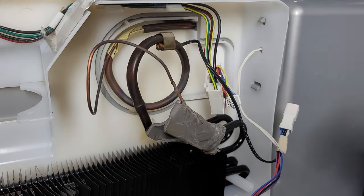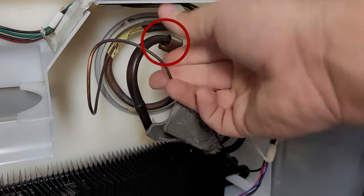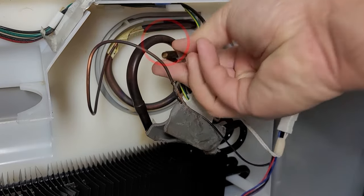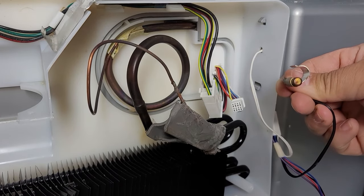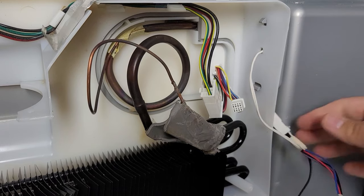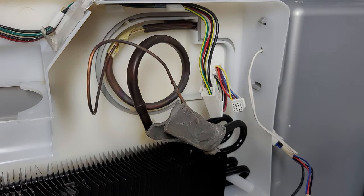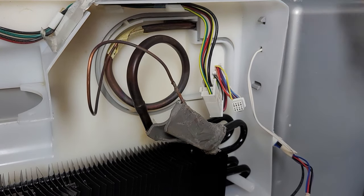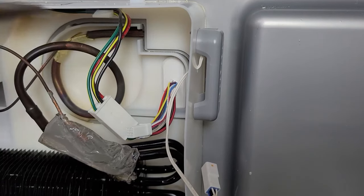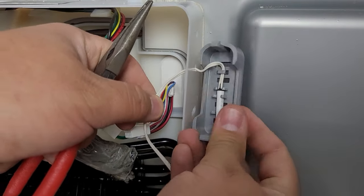Should the fan work, the likely culprit is the thermistor on the evaporator. This tells the control board what the temperature on the evaporator system is during defrost. They have a tendency to go bad, and when they do, they will tell the fridge that the cabinet is defrosted too early, which will leave tons of ice in the cabinet and water melted in the refrigerator. You can test this by cutting it out and checking it with a multimeter, but it's going to be easier to simply buy a new fan and thermistor kit, which are improved, and put them in the proper place.